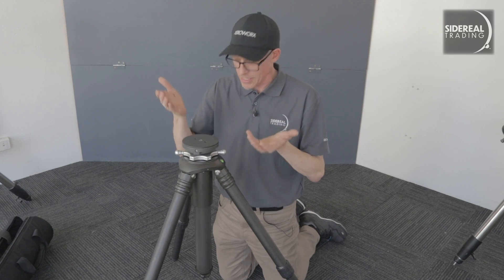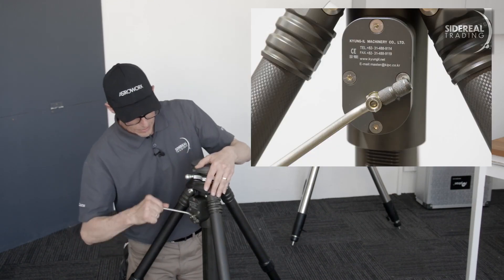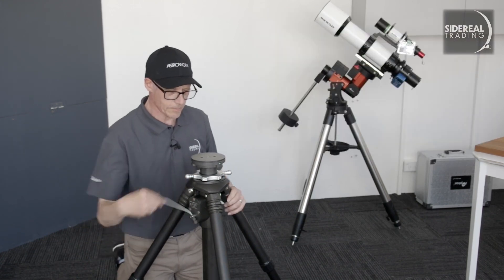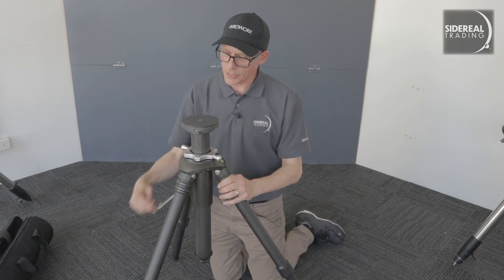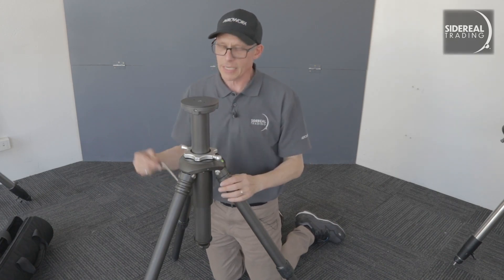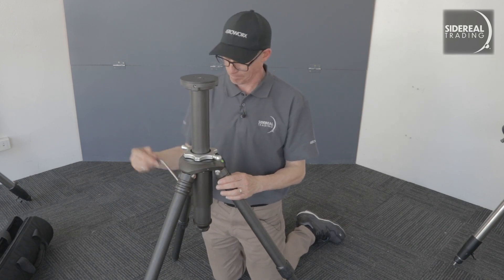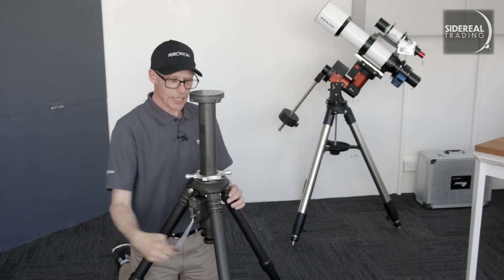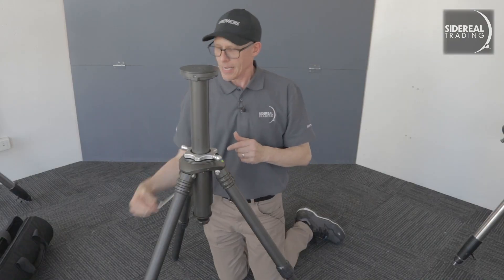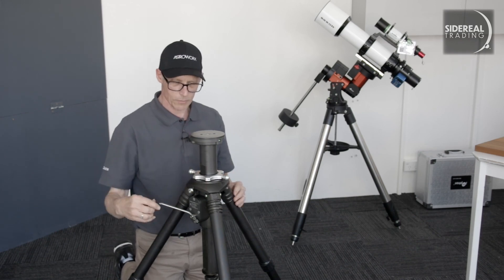In order to raise the geared pier, you just unlock this and then pop this back in like that. Tighten that up so it doesn't come out, and then off she goes. Apparently, the difference in level between when it's at the bottom and when it's at the top is less than 0.01 degrees, which means you don't lose polar alignment when you do this. It goes up about half a metre. I'm not going to take it all the way to the top because it'll disappear out of the shot. I'll bring it down again and lock it in place — just lock it like that, and it's nicely locked.